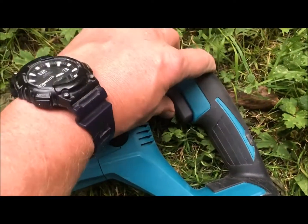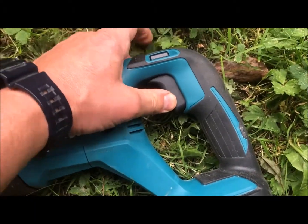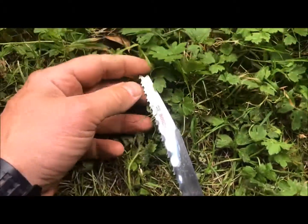You've got the trigger here, and you can lock that off using this one here. It's probably worth doing because the blades are quite vicious — you only need to switch it on for a little while with your finger in the wrong place and you'll probably be having a trip to A&E.